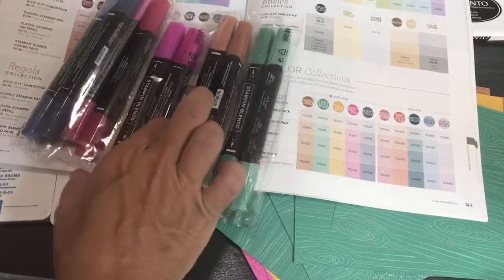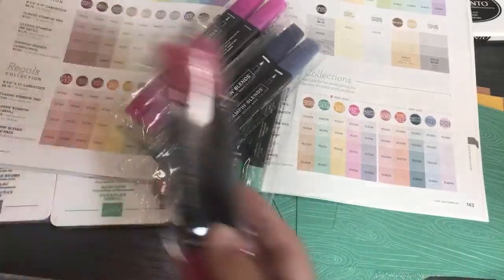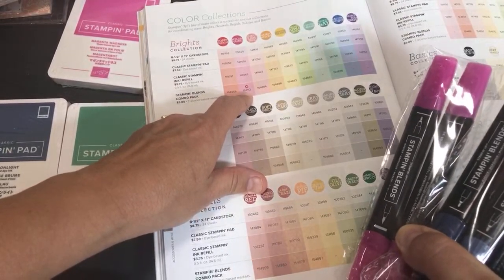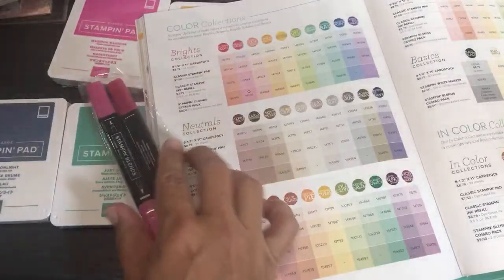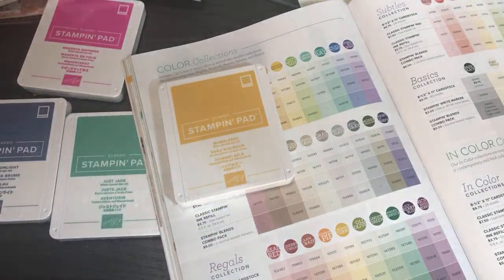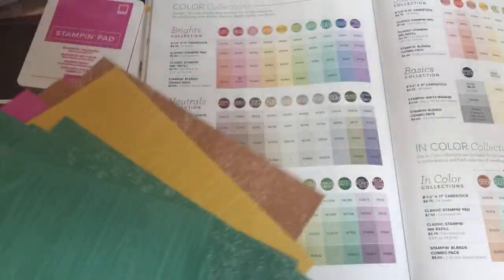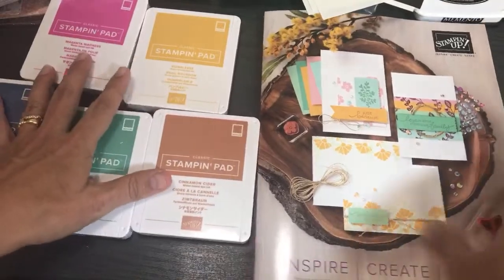I got Magenta Madness blends, Misty Moonlight blends, and Just Jade blends — those are the new color alcohol markers. I'll include all of this in my upcoming tutorial about how to open inks and color with different kinds of inks. I'll try to fit it in one tutorial but it might end up being more than one.